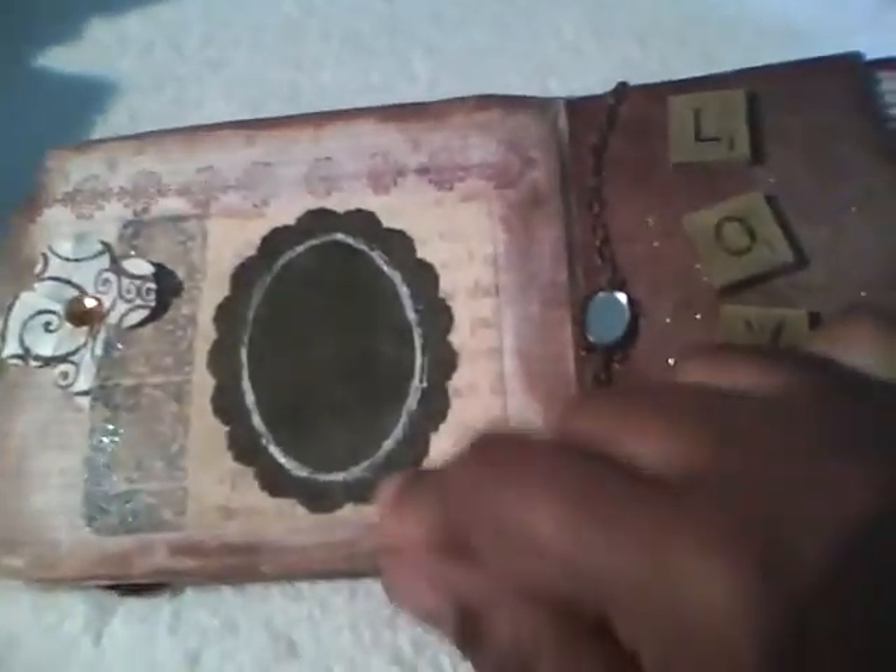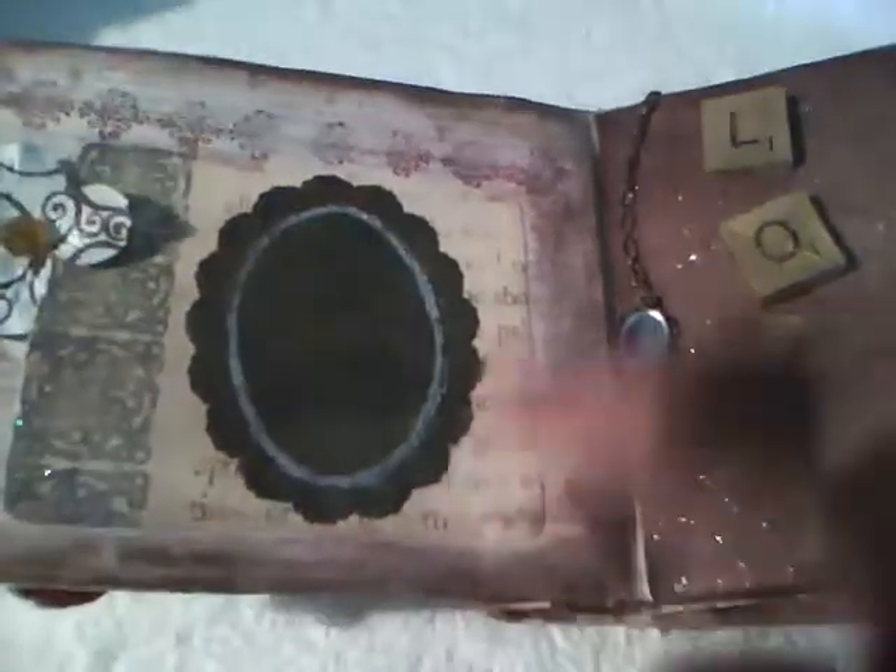On the first page I just added a Martha Stewart Doily that I used some alcohol ink on. I added a tag which I did with Glimmer Mist, and added another tag.